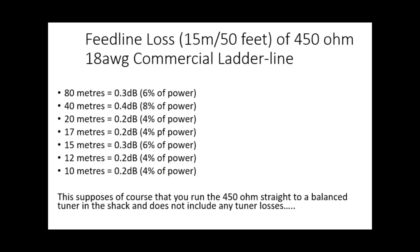Looking at feed line loss with 15 meters of 450 ohm ladder line - throughout all these bands there's virtually nothing. The most we've got is 0.4 dB on 40 meters, but otherwise nothing. If we can run that length of 450 ohm to the tuner, we're absolutely fine. That length of 15 meters or 50 feet was specified by Tom because that's about what he'll need to get into his tuner at the new place. Even if you double that length, the losses would be quite minimal.